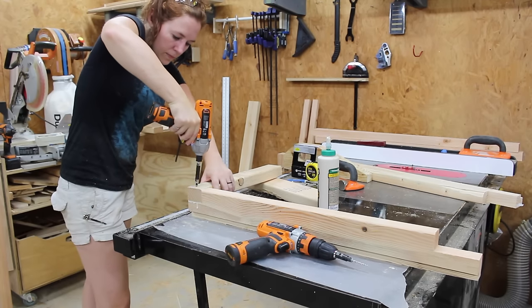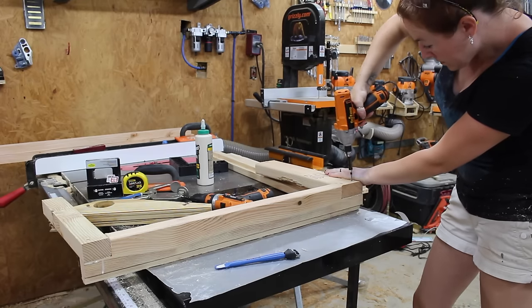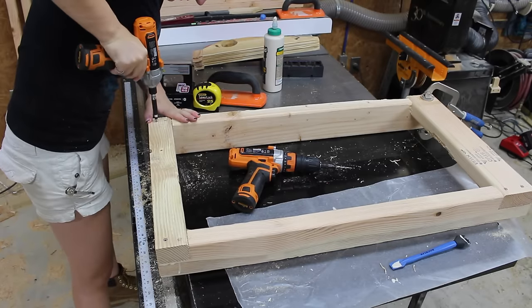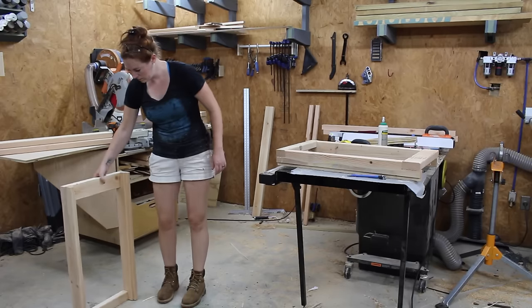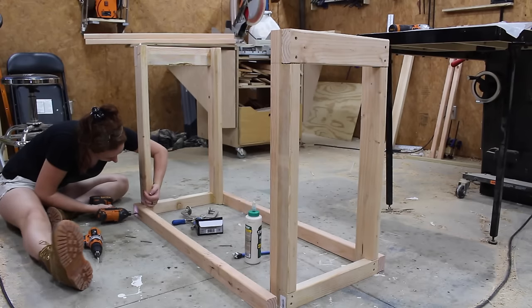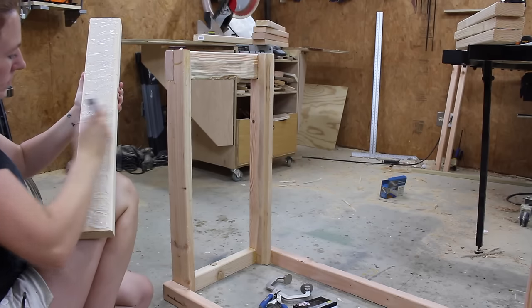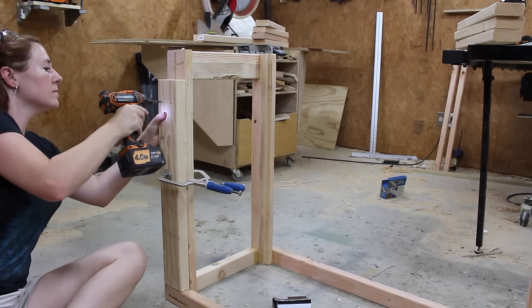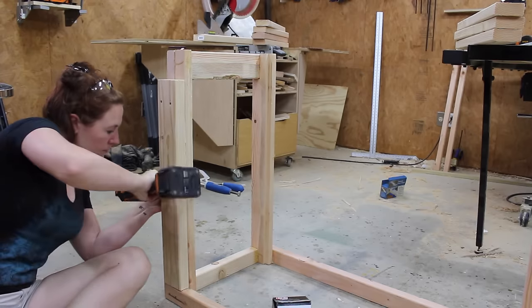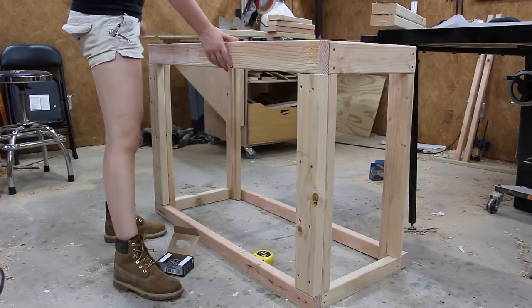Once I had all the pieces cut, I started gluing and screwing them together, and once I had one side done I would just repeat the process on the next side. I went ahead and doubled up on the material for the frame, because when people found out I was building a lathe stand the number one advice I got was to build it stout so it would not move around whenever I'm turning.